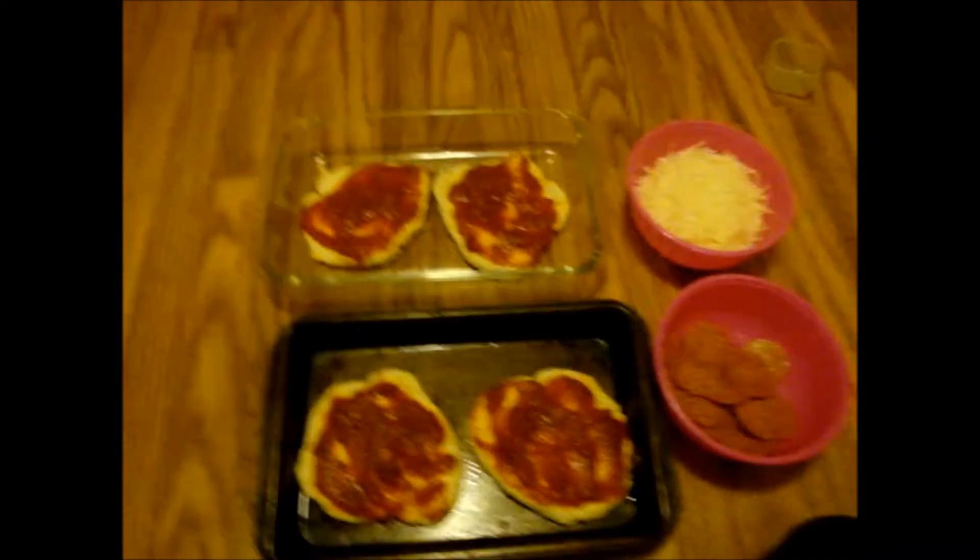Alright, so this is our setup. I put the sauce on the pizzas here — I wish it were marinara, but this is what we've got — and we have cheese and pepperoni ready. Jaymarie is ready too. Sit down right here. We will see what happens.